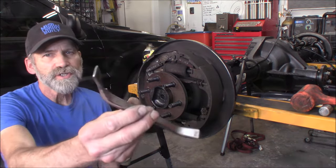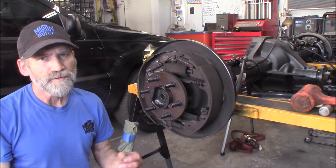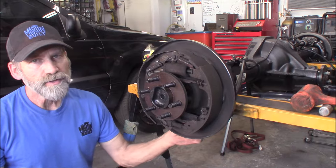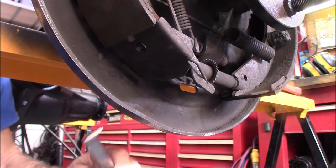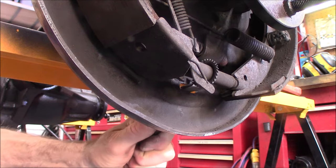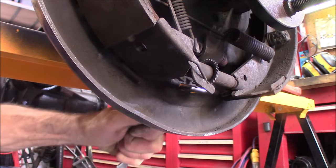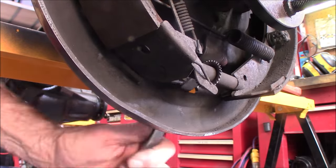What you're going to need is a decent adjuster like this one here, or you could even use a flat blade screwdriver - a fairly decent size one. You can reach in through the back of your backing plate; there's usually a rubber boot there, a small grommet, that you remove. Taking the adjuster, going through this hole right here in the back, you're going to rotate that adjuster so it brings those shoes in together. You can see as I'm rotating that, the gap is closing up.